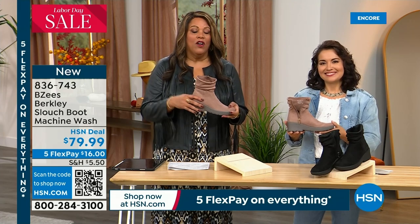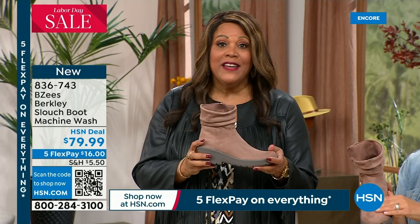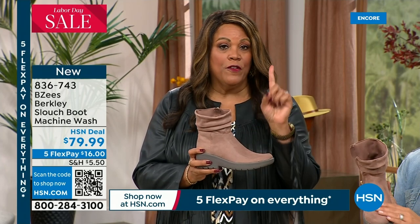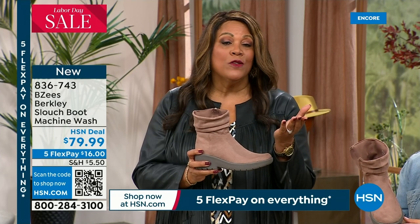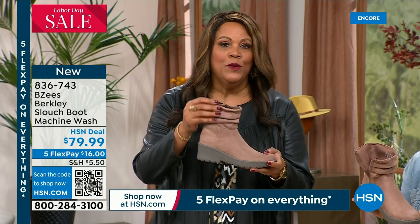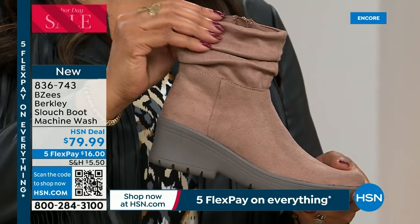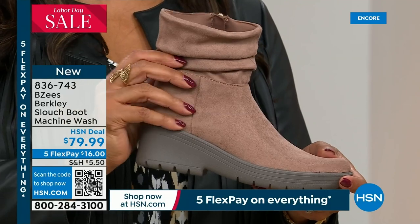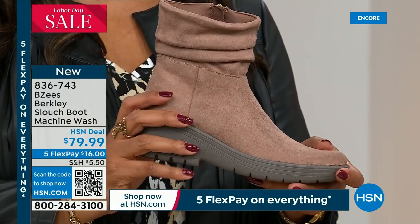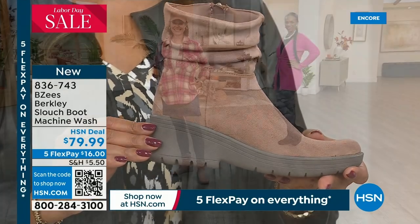On Beezies' website, you can look at different boots — they are anywhere up to $95. We have it for $79 here and you spread your payments out over five months, so your first payment is just $16. Try it on — this slouchy boot is really going to add some pizzazz to your casual wardrobe. With dresses, jean skirts, cute little crop jeans, leggings especially — it's just adorable. You're going to love the wedge heel.